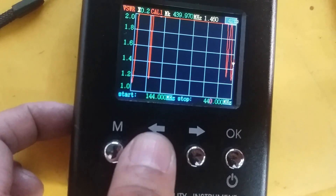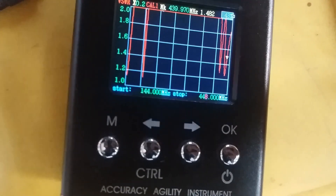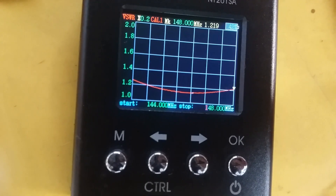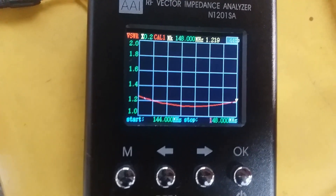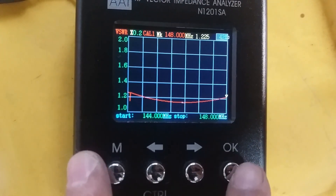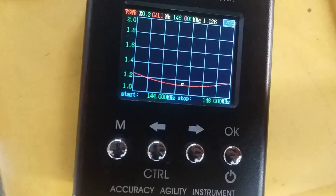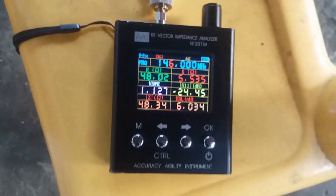Let's move the upper band limit to 148 MHz. Across 144 to 148 MHz the SWR is less than 1.3 across the entire band, with the lowest dip in the middle of the curve at 145 to 146 MHz. At 146 MHz the SWR is 1.1 with a return loss of -24.40 dB.